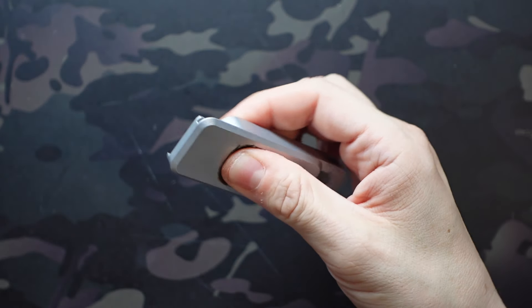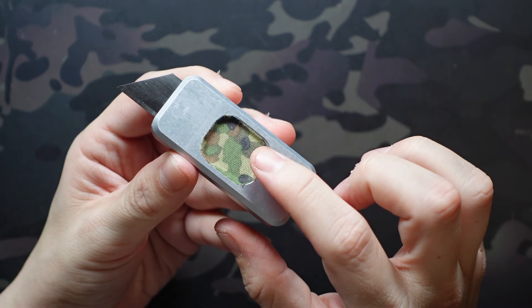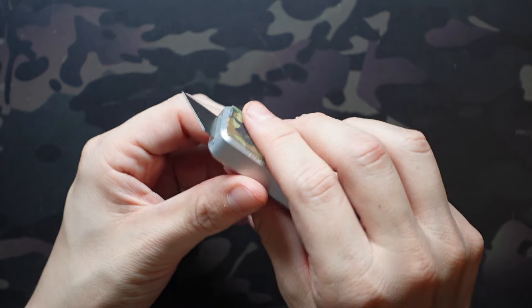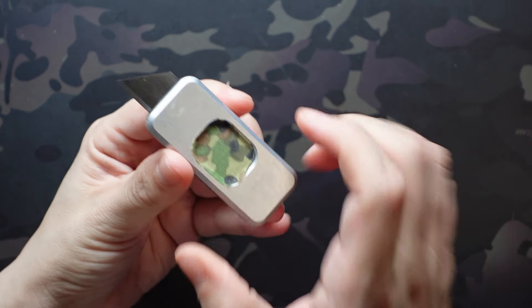If you watch my CCKS video you'll know this started with a raw aluminum body. I actually added the Flecktarn goon tape to the thumb slot as well as the back just to make it a little bit more grippy and easier to manipulate, and honestly it worked like a charm.